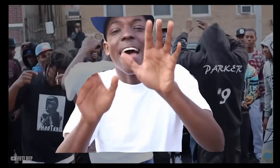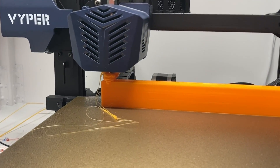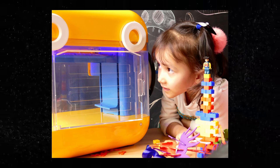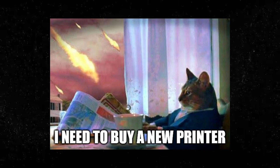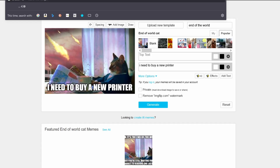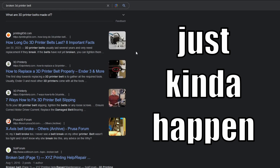About a week ago I was 5 hours into a 10 hour print and disaster struck. This big glob showed up and the problem was obvious — my X-belt snapped. This being my first printer and not knowing the severity of the situation, I figured the world was over. A few Googles later, it seems like while not as common as having to replace your nozzle, it's something that can just kind of happen.